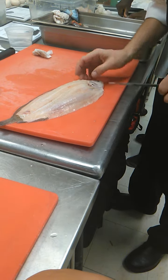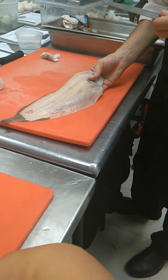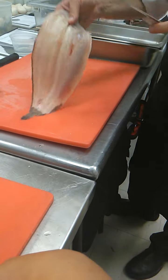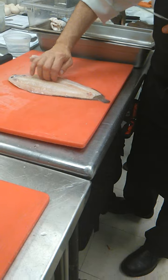You know, you pay already 35 bucks for the Dover sole — 35 bucks already for one. So you have to respect the produce because it is expensive.